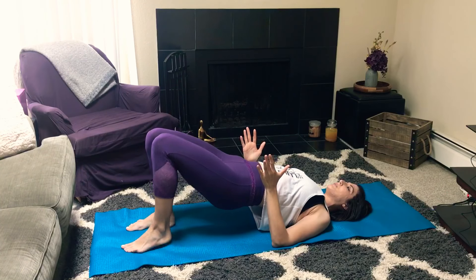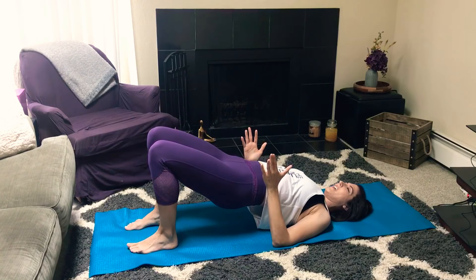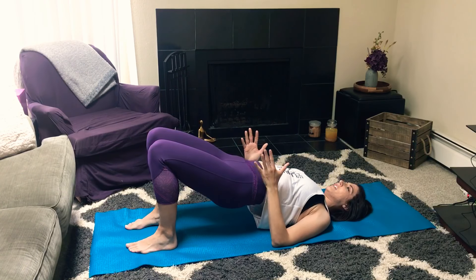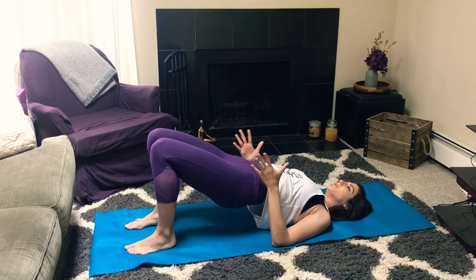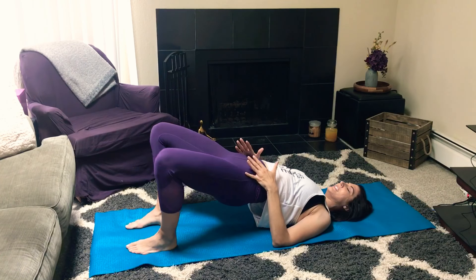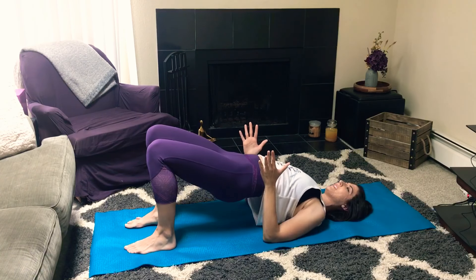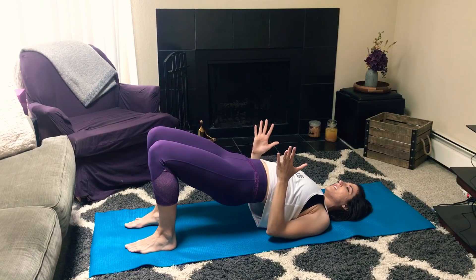You want the heels pretty close to your body, but still make sure the knees are right over your ankles. As we come into the legs, I want you to imagine that you're squeezing a block between your thighs. So really engage those thighs, keeping the legs nice and straight — you don't want them to go out to the side. Squeeze that invisible block right between your legs. You can begin to lengthen your tailbone towards your heels.